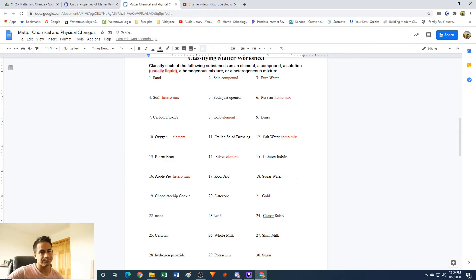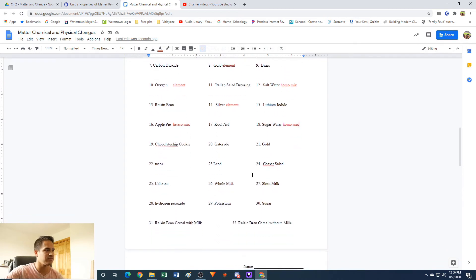Number 18: sugar water — basically just like salt water, same exact concept. The sugar is dissolved in the water and you can't see it, but it's still there and you can separate it out. It's not the same everywhere — you can have more sugar in one glass and less in another. Number 19: a chocolate chip cookie — this is going to be a mixture. It's not an element and not a compound. And it's going to be a heterogeneous mixture because you can see the chocolate chip pieces and the cookie part separately — it's not the same everywhere.